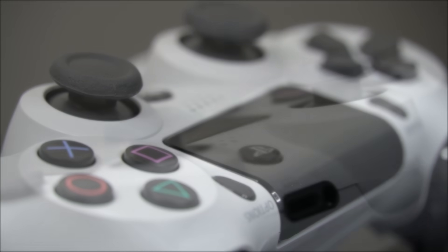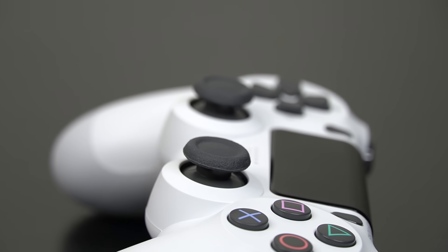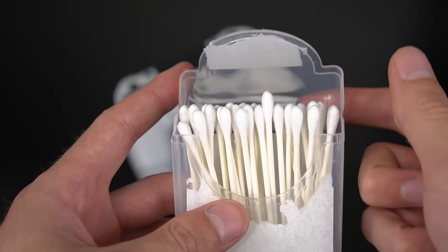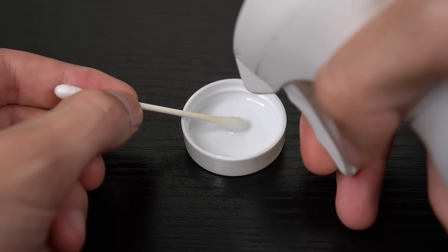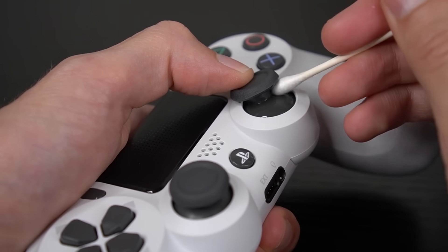One of the big mistakes that's actually very easy for anyone to make is not properly cleaning under the analog stick before you use the compressed air. You never want to do this. I always recommend that you take the extra time to properly clean this area first, because over time dust and worn plastic will begin to collect, and you risk blowing all that extra gunk deeper into the controller if you're not cleaning it first.